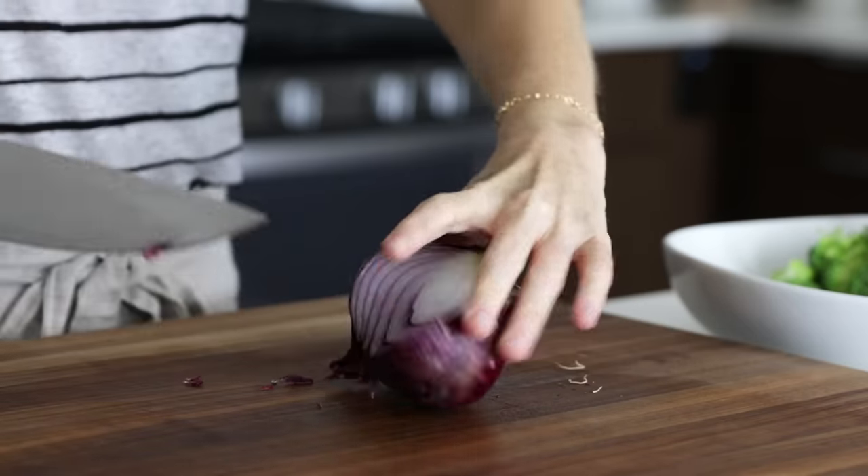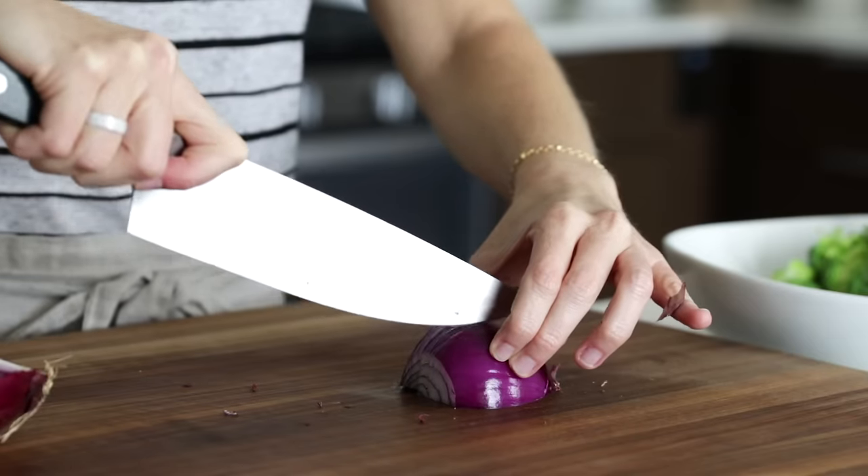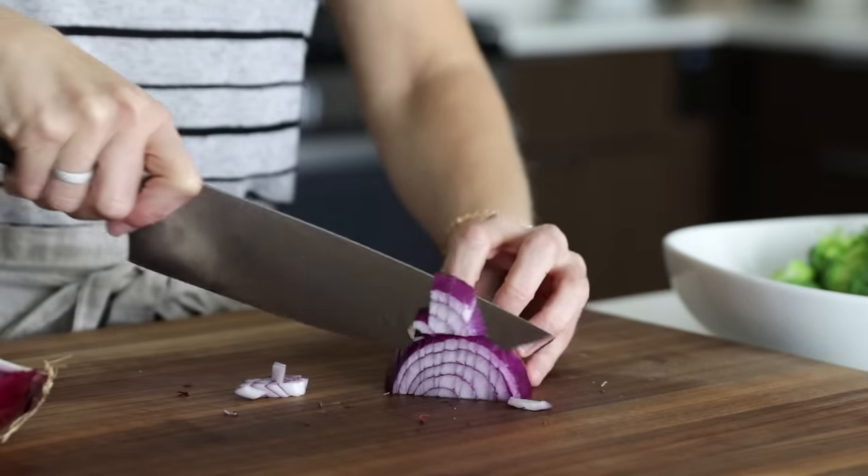Next, you'll dice up a red onion — you want about a third of a cup of red onion — then add that to the bowl as well.